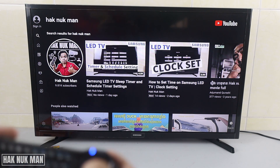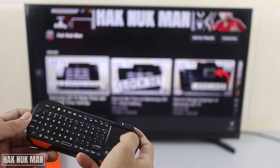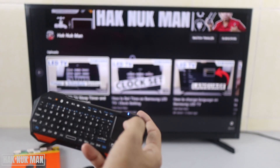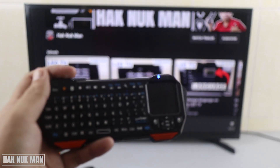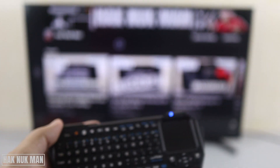We can also use the mousepad on the keyboard. I use the mousepad to play a video on the TV screen, so it's completely workable — both the mousepad and the typing function.